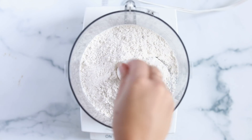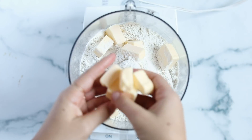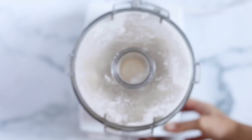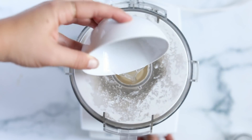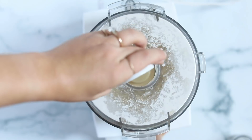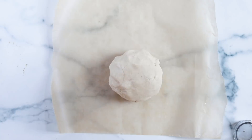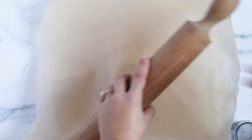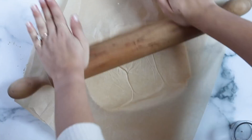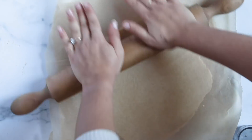Now we'll make the crust in the food processor. Add gluten-free flour — I'll link the one I used below — along with a pinch of salt and cold vegan butter. Make sure you're using stick butter, not the kind in a tub, and keep it as cold as possible. Pulse together until it forms a sandy texture, then stream in a quarter cup of cold water and pulse. Add two more tablespoons of water and it should come together into a pliable dough.